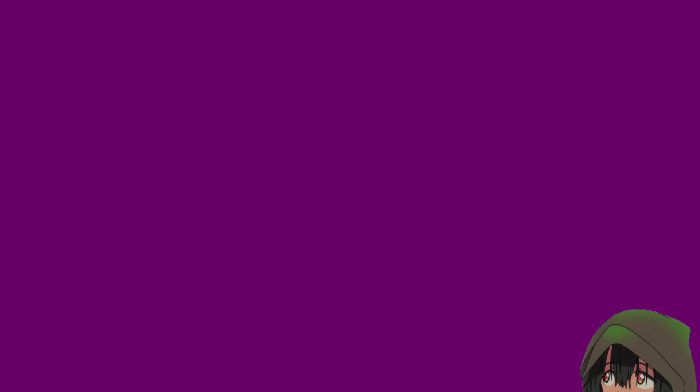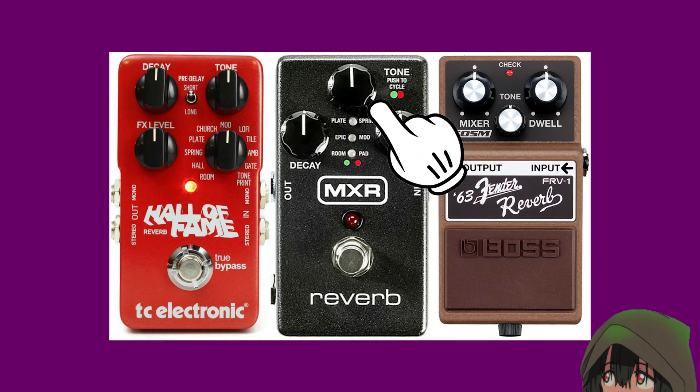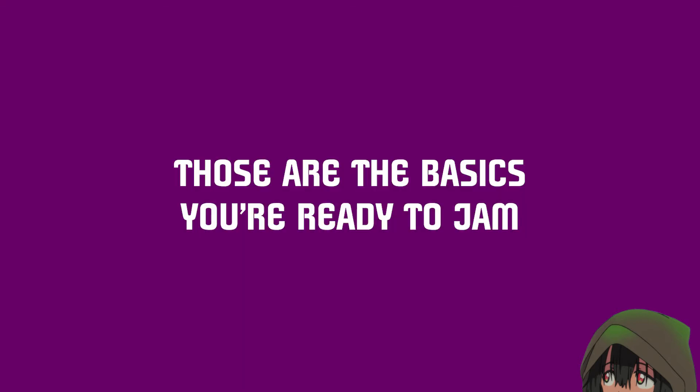The main thing to know when setting up a reverb pedal is that you can usually affect the volume, the tone of the actual reverberation, and then the decay — or how long does the reverb last. These settings can get very complicated very fast, so be sure to find the manual of whichever pedal you get. And with that, you have the core of a good guitar sound.